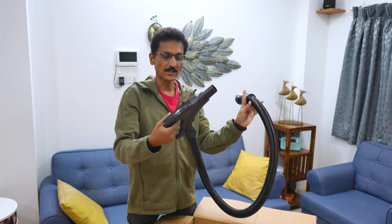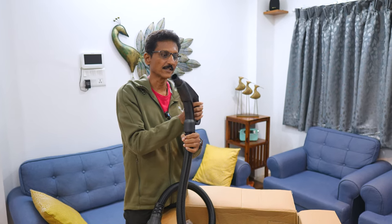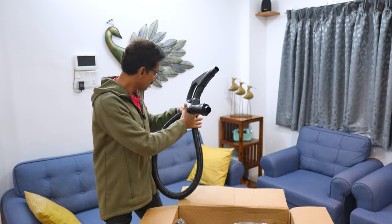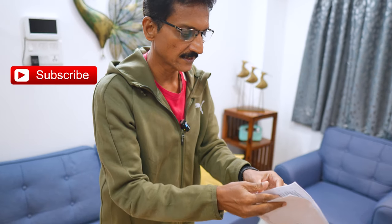The vacuum cleaner body has a stylish design. It is accented and you can see it completely through 360 degrees. It also comes with a manual. Here you have a dust collecting bag with 6-liter capacity.